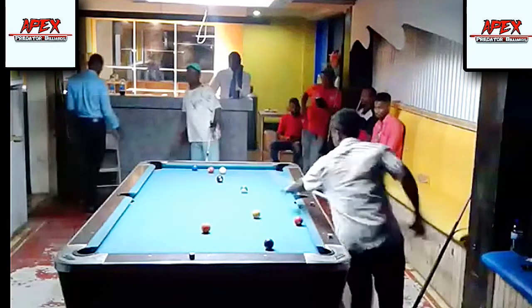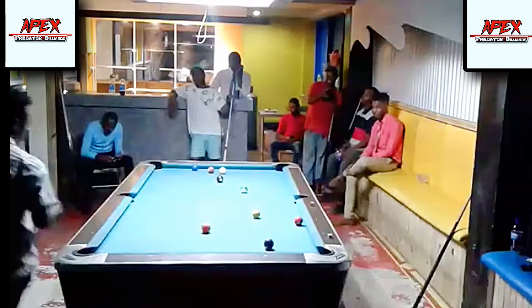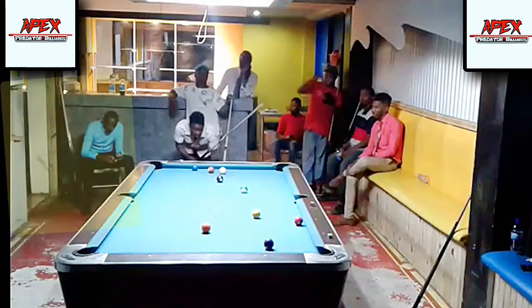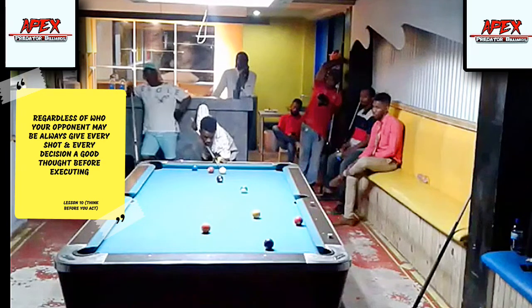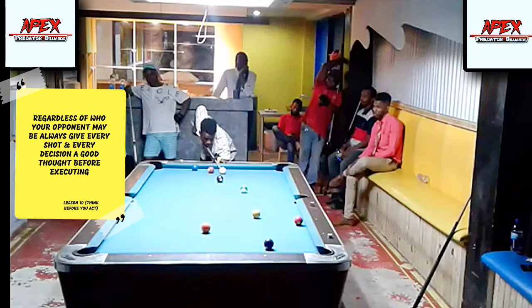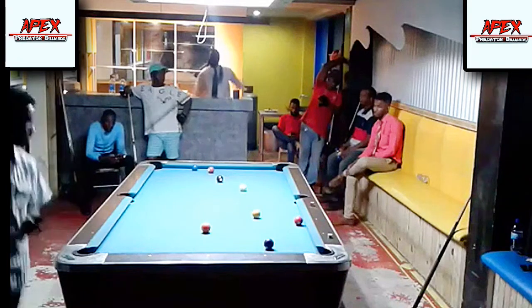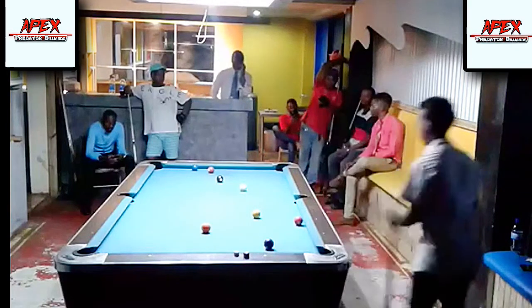Here we can see another unforgiving blunder at any level — amateur, semi-amateur, semi-professional. Trying to play a safety and not hooking your opponent — at any level you're going to be punished, and that's exactly the repercussion he's about to face. He's left me with a clear straight-in shot, not even bridging on the rail. With a decent stroke and a stop shot, I have a clear shot on the eight ball.